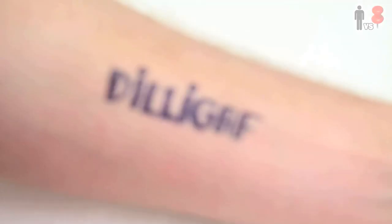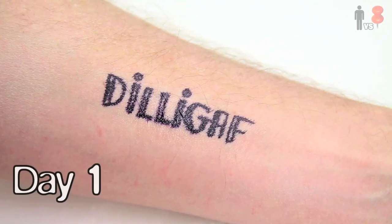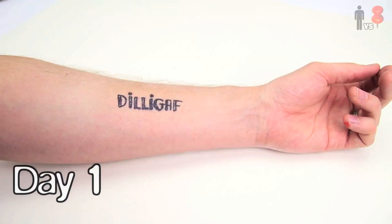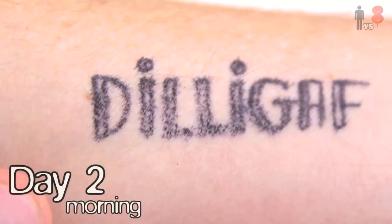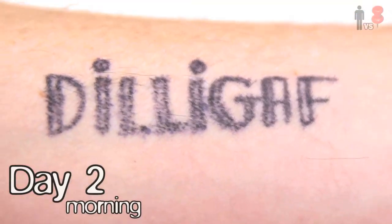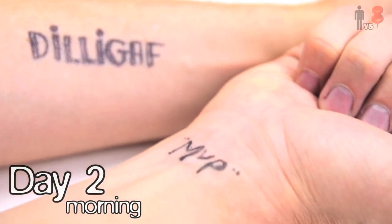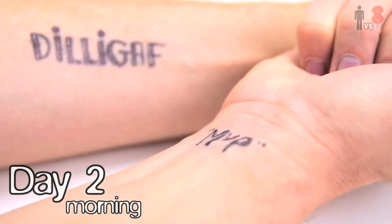Let's just see here. Day one — freshly applied, looks pretty good. I'm going to avoid taking a shower today for the sake of science. This is the next day in the morning. Looks like it may have rubbed off a little bit during last night's activities, you know what I mean?